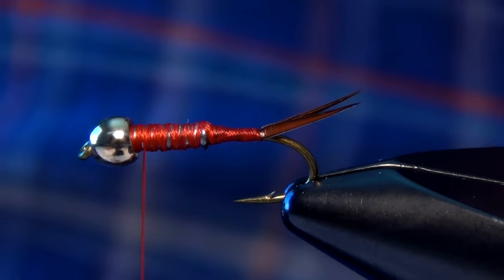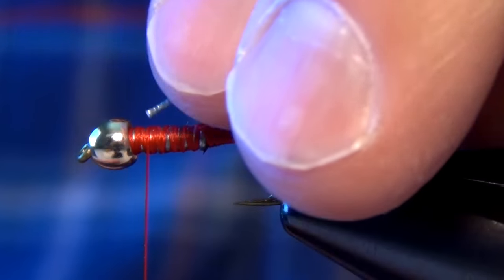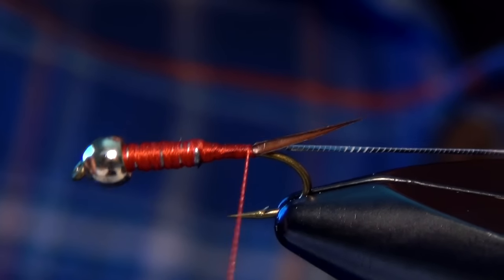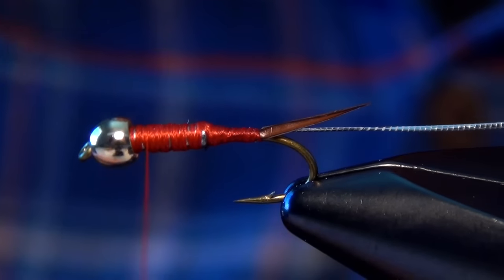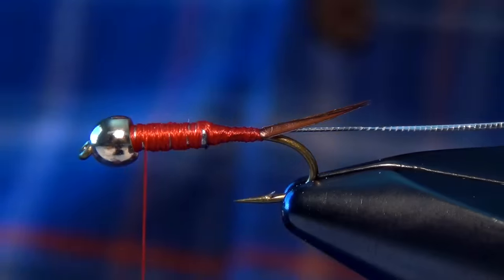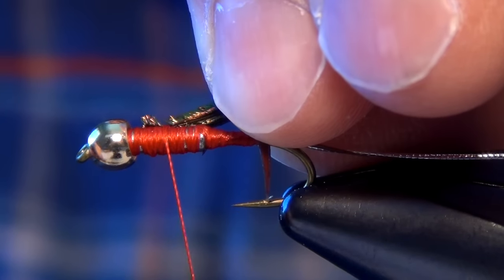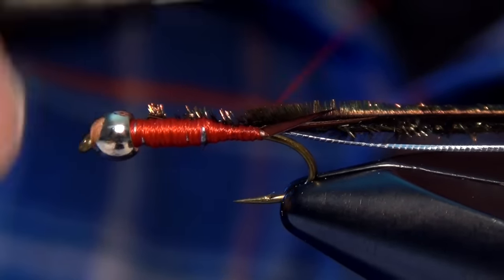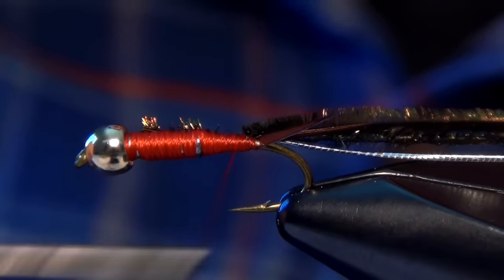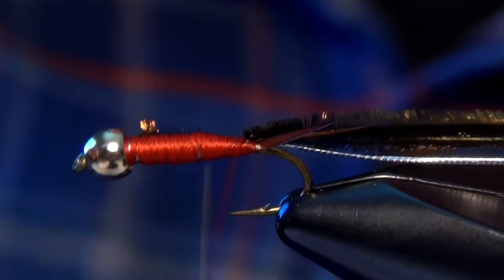Now the next material we're going to use is some small silver tinsel. I'm just going to take that and tie it in right along the side of the hook. Then I'm going to take three strands of peacock curl — this will be for the body — and tie those in right along the side of the hook along with that tinsel. I want to make sure I have a nice smooth transition from the rear of the fly to the body; I don't want too many lumps or bumps because that will make it tough to wrap that tinsel nice and smooth.